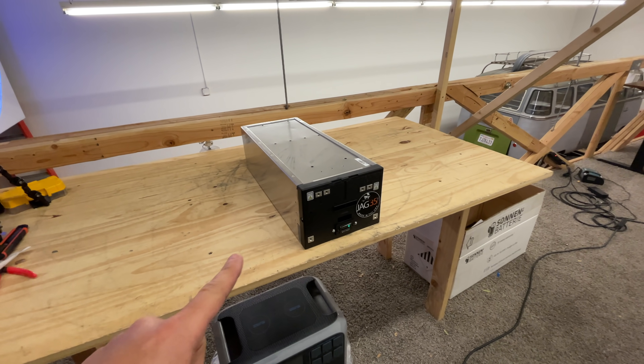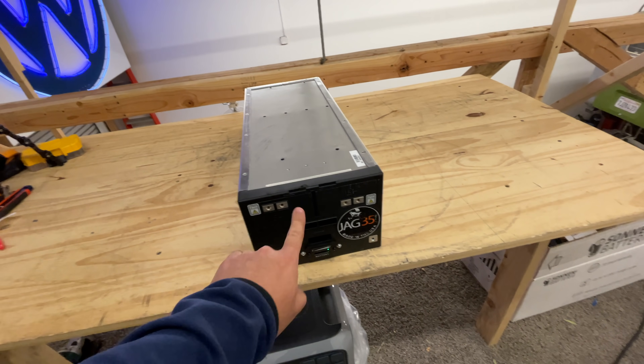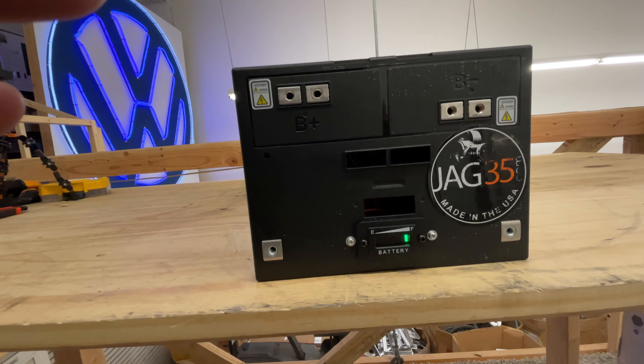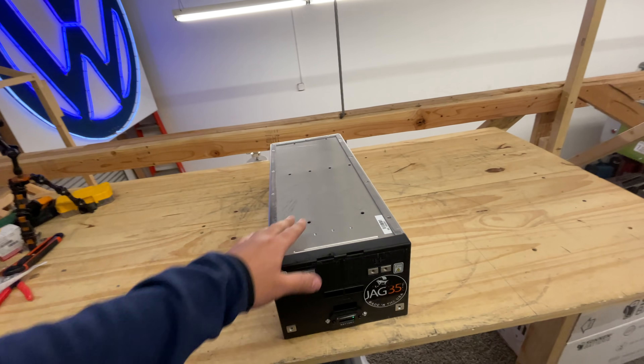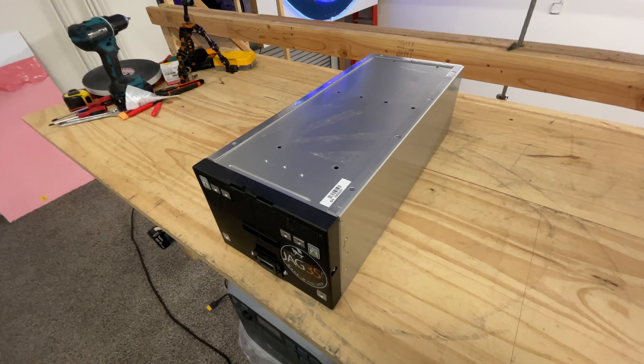Today I'm going to show you how to build this three and a half kilowatt hour, 36 volt power box using scooter batteries. I'm going to show you how to do it, what you need to get, and then I'll go step by step. All right, let's get busy.